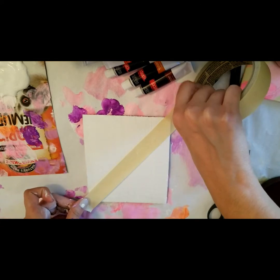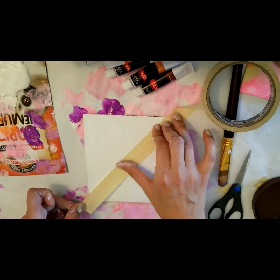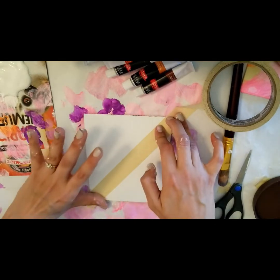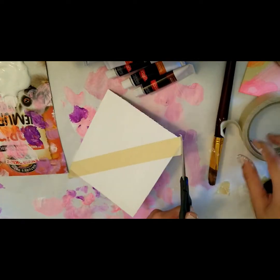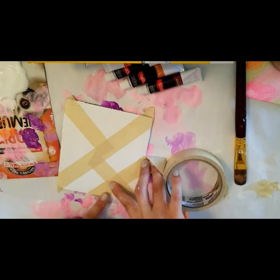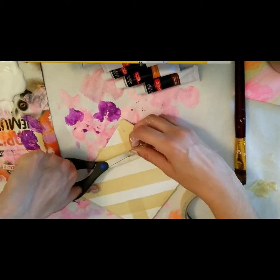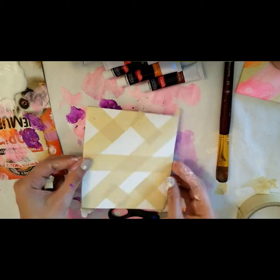You can think about whichever way you want to do this. I'm going to go for it and think about making a symmetrical piece, where I have two sides of the canvas that look reflected. Make sure to push down on your tape so that it's nice and flat on the canvas and you don't get any bleeds from the paint going under the tape.